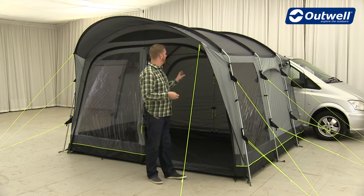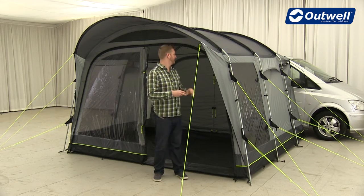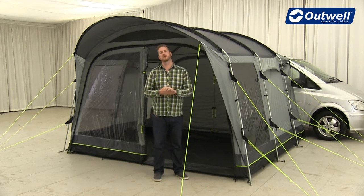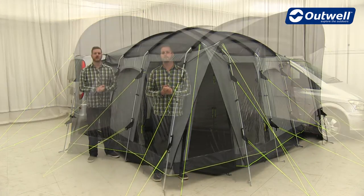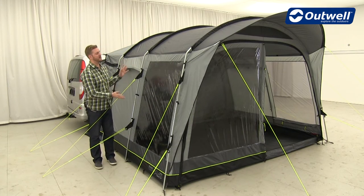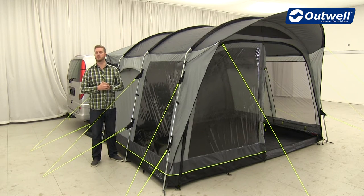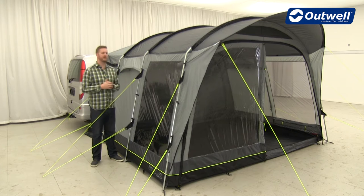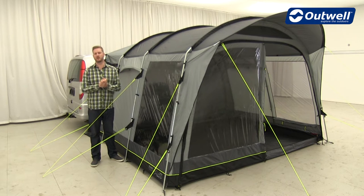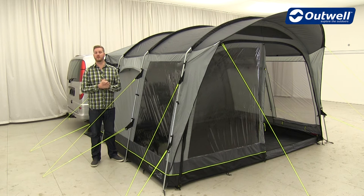The awning behind me here is the Country Road, but what I talk about in this film will also apply to the rest of the awnings in the collection. On all of the awnings you'll find we're using very large tinted windows. These serve two key functions: to reflect the glare from the sun, keeping you more comfortable inside, and to give you great privacy.